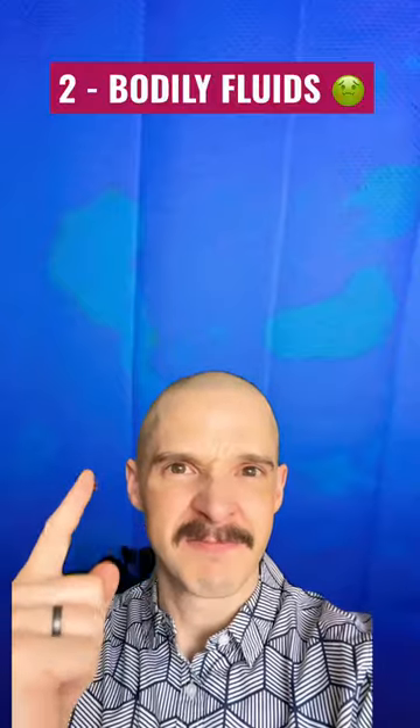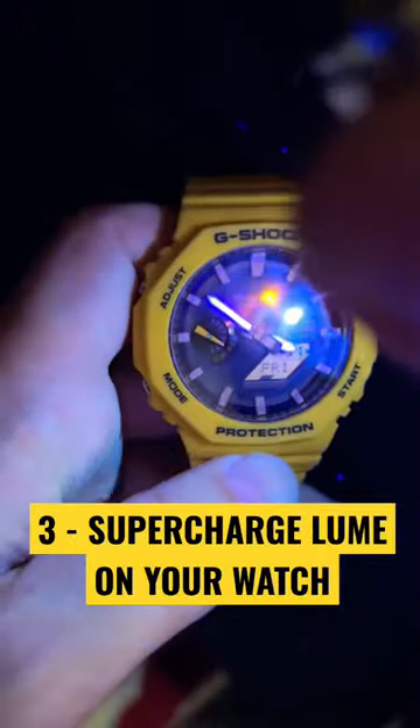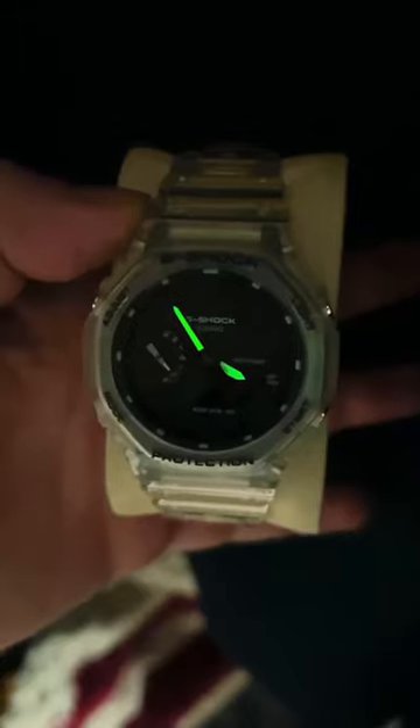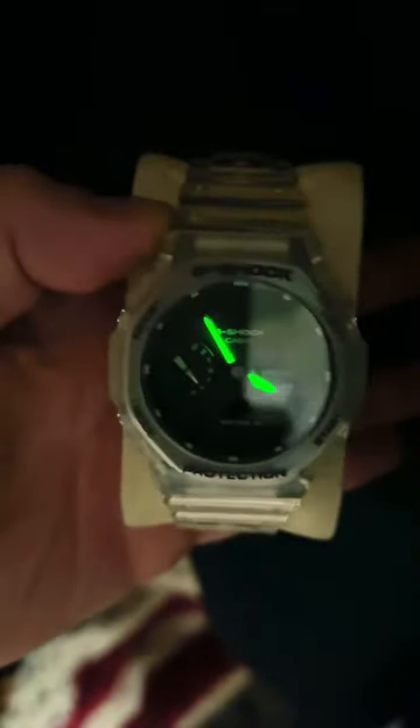It can also be used to see bodily fluids, but finally it'll supercharge the lume on your watch. Just a couple seconds with that UV light and your watch will glow like you've never seen it before. I charged this one recently so it's still pretty good, but we can see it glowing a little — and then look at that, it's almost like it's radioactive.